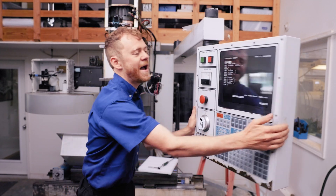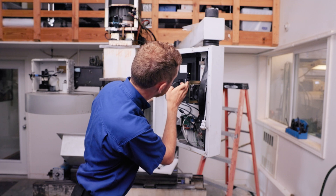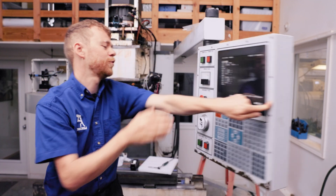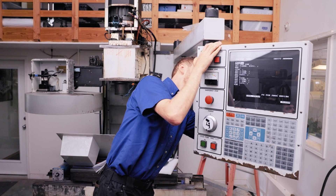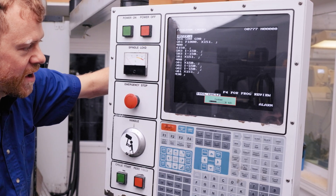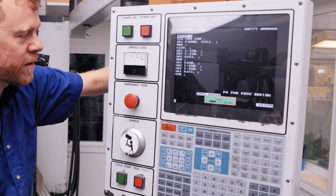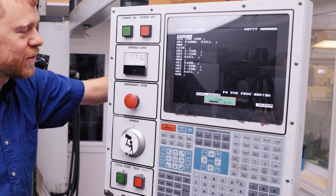There are a few adjustments on the back we can make. Right here there are a few push buttons — we can change the color and the contrast. There's the contrast up and down. It comes right out of the box looking really nice, and you should be able to upgrade your machine to this, or use it if your screen is dead.